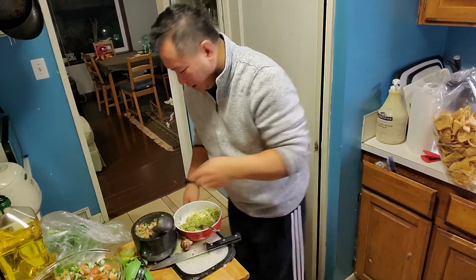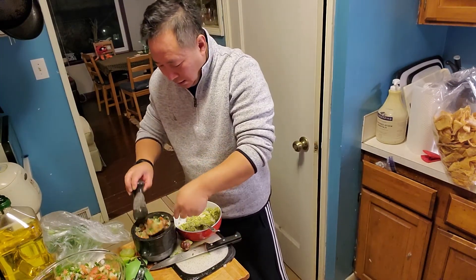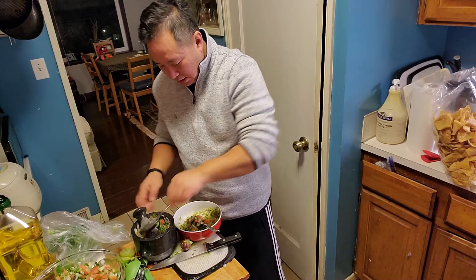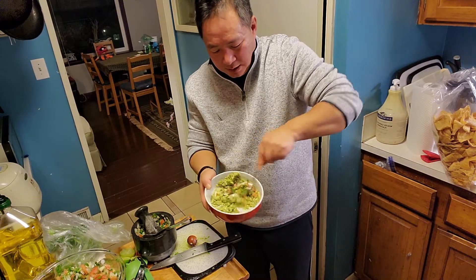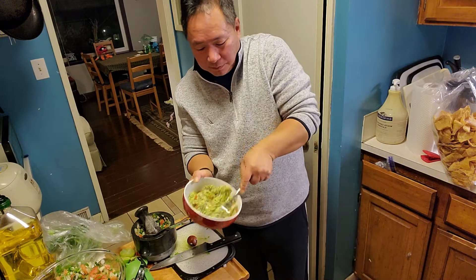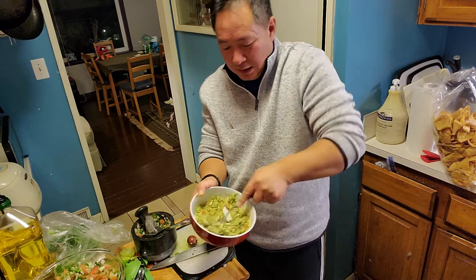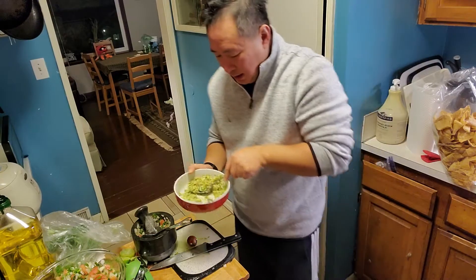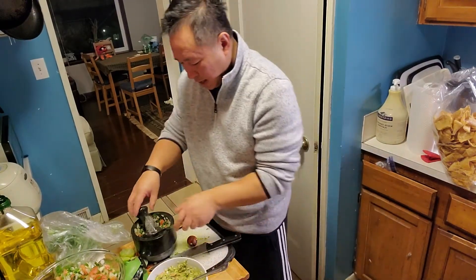Then what I do is I just kind of add the pico de gallo in there. You add it until you feel like the consistency is there that you want. You might want to add a little more salt to this. If you want it a little more wet, add some more salsa.